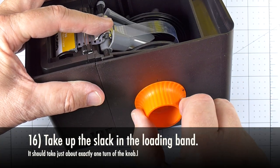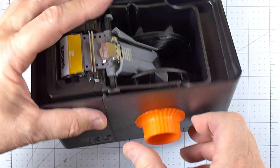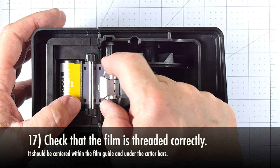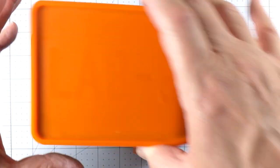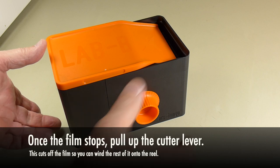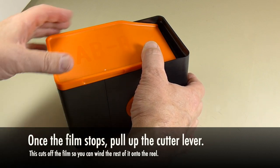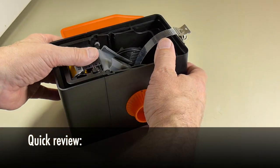I like to take up the slack in the loading band by turning the knob, and if you've done everything correctly, this should take just about exactly one turn. Make a final check before you put the lid on to make sure everything is in the proper place. Now you can advance the film onto the reel by turning the knob, and when it stops, pull the cutter bar to cut off the end of the film. Now turn the knob a few more times to get the film fully loaded onto the reel. Here's a quick review from a different angle.